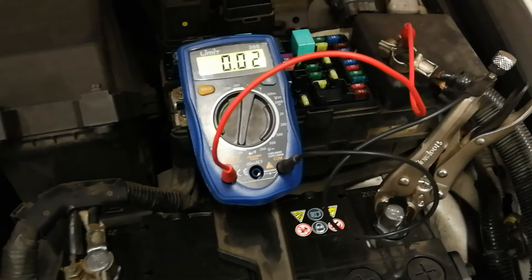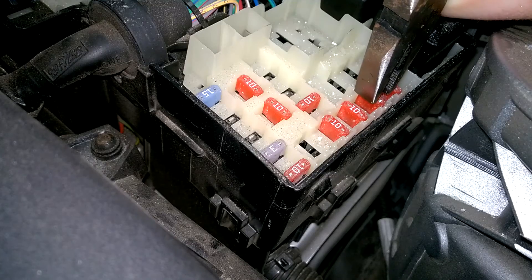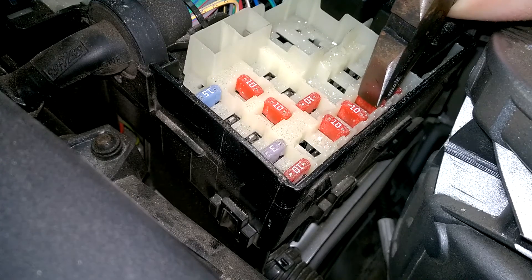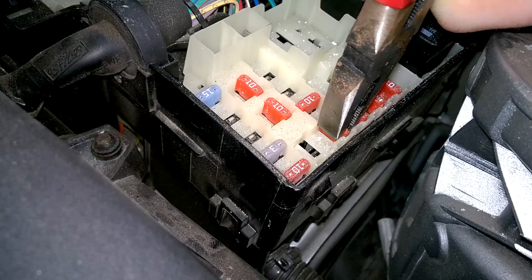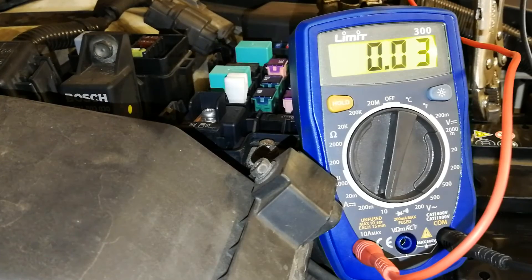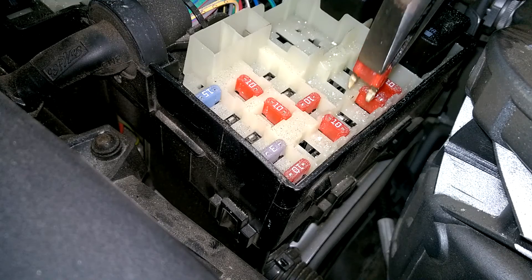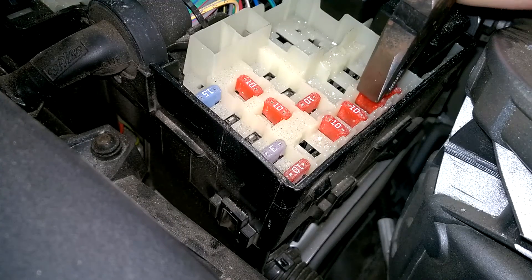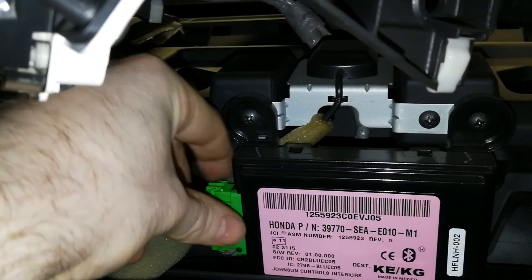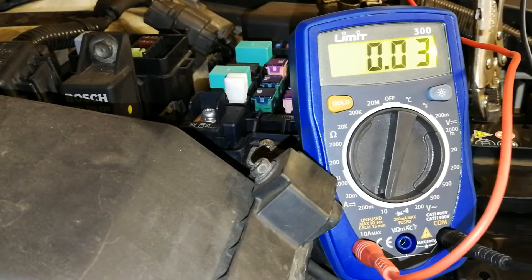You can also use a current clamp if you have that tool and are familiar with using it. The next stage is as easy as fuse removal — remove one fuse at a time and watch the multimeter for any change. If a drop occurs, you have identified a circuit with the problem. If the fuse has shared systems on the circuit, a wiring diagram is recommended to investigate further. Once you are aware of the shared items, reconnect the fuse and disconnect the components one by one until the meter drops back within spec. You have then identified the fault.